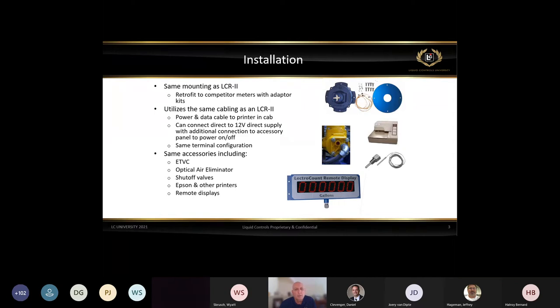We can interface to the ETVC for temperature volume compensation, optical air eliminators, shutoff valves, printers, and remote displays. One important feature of our remote display: unlike off-the-shelf pulse-driven displays, our LCR2, LCR 600, or IQ talks directly to our large displays. So no matter what you see on our LCR 600, you will see it displayed on the large remote display — that doesn't always happen with off-the-shelf displays. We maintain the rotary knob for pump and print and weights and measures sealing, so that all remains the same.